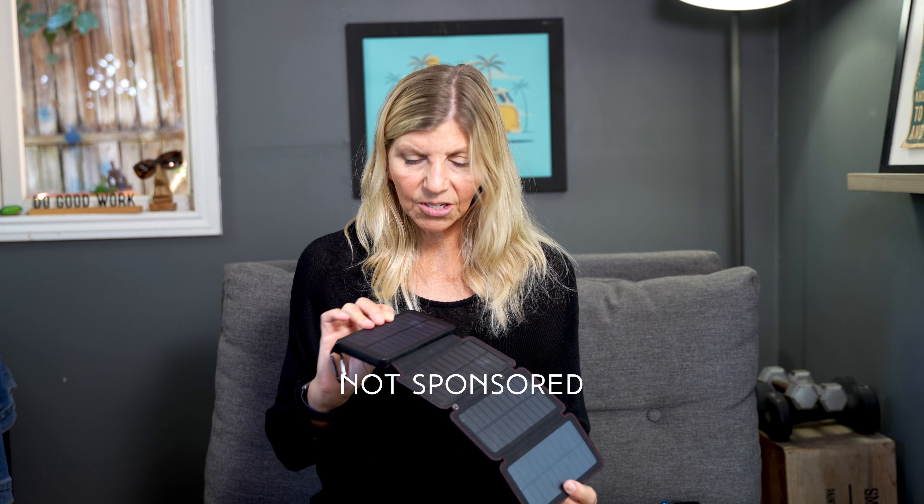Hey friends, if you need to keep your gear charged while you're out on the trail — like your iPhone, your GoPro, maybe your watch — and you don't want to bring a ton of extra batteries, you can get one of these solar chargers.